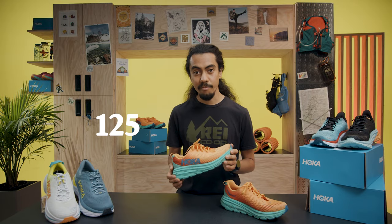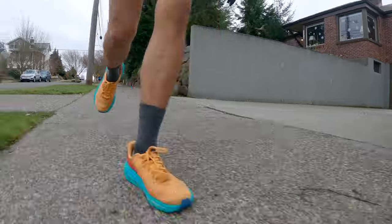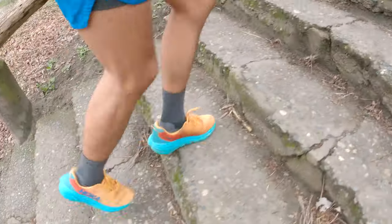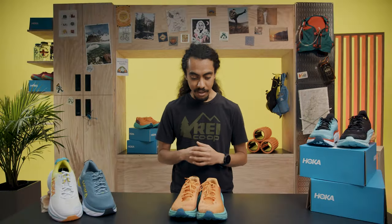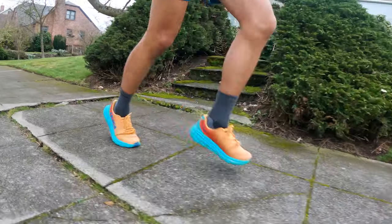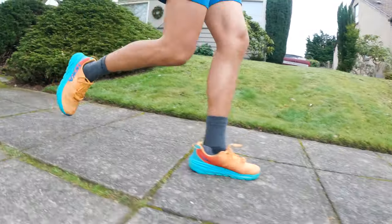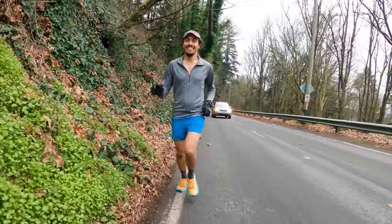I'm Alan with REI and this is my 125-mile review of the Hoka Rincon 3. I was introduced to it during one of our REI events and got to try it, and I was like, wow. I was in love with it but didn't feel like I needed another shoe at that moment. When I did need a new shoe, I completely went towards the Rincon line. This is my pair, and I'm really excited to talk about them because they've been one of my favorite shoes recently.